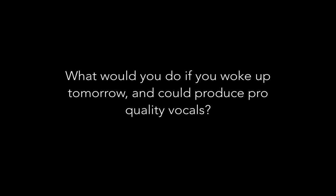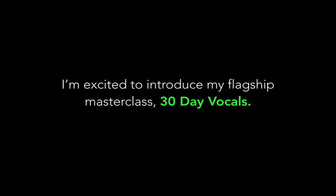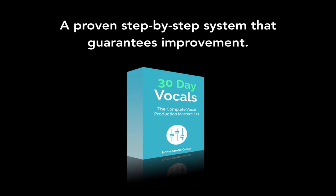Imagine your mixes sounding professional, musical, and expensive. What would you do if you woke up tomorrow able to produce pro-quality vocals? Would you record your band, start getting clients, try for an internship? I'm excited to introduce my flagship masterclass: 30 Day Vocals — a proven step-by-step system that guarantees improvement.